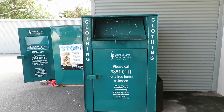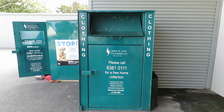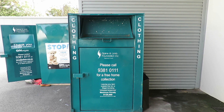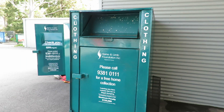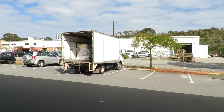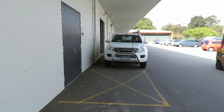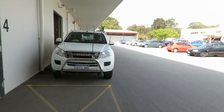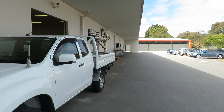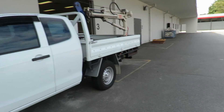G'day, this is Bruce and welcome. We're down at the Spine and Limb Foundation, and they have industries called the paraplegic and quadriplegic industries. They build these boxes that are set all over town and get collected with clothes that are no longer required. Inside this building is a factory that has 16 machines that I designed and built. Four years ago this whole factory was burnt down and they built a new factory.